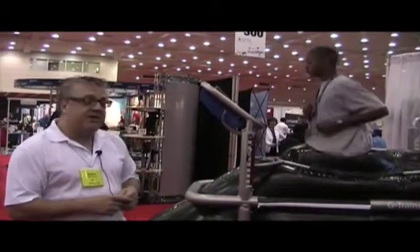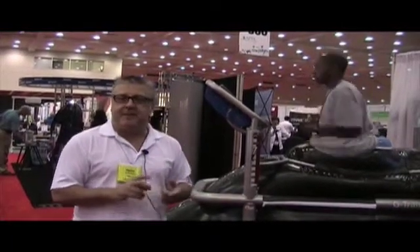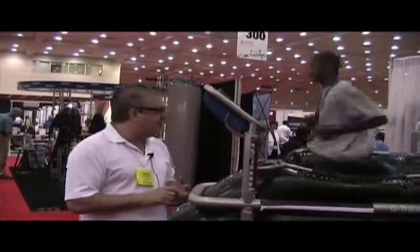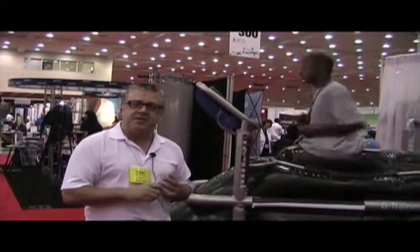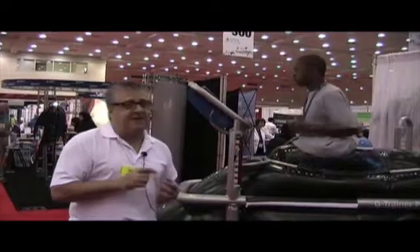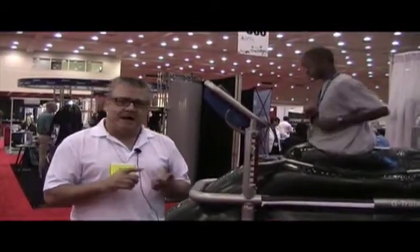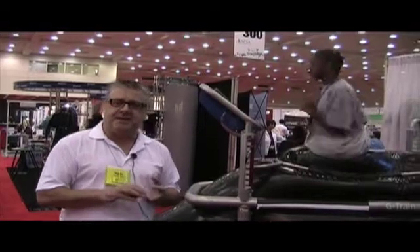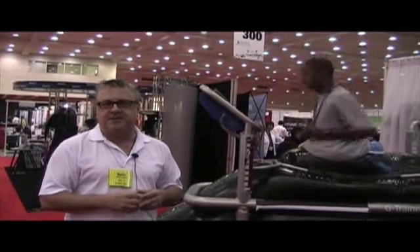We also have a number of facilities using it to rehabilitate neurological patients — everything from SCI and TBI. Dr. Nancy Bile at UCSF has just completed a pilot study with Parkinson's patients showing significant reduction of falls, improvement of gait and balance. I believe Nancy is going to be doing a 40-person full study shortly.